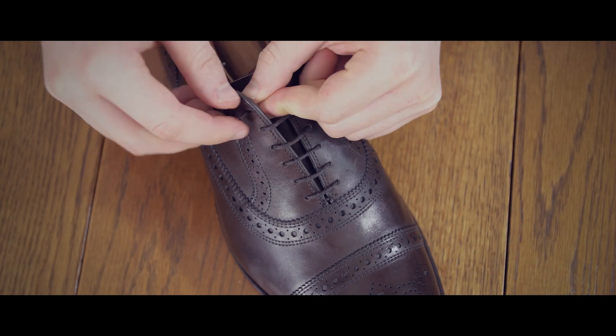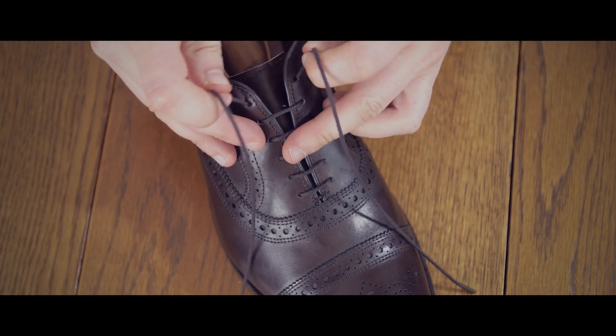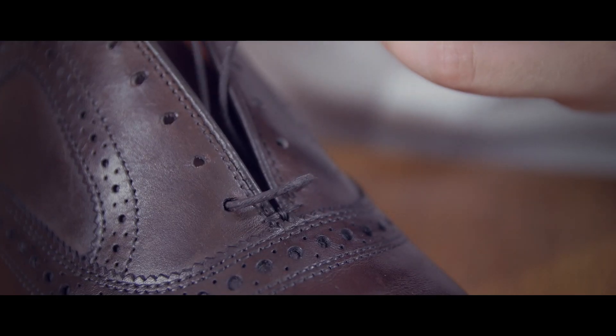Now feed the lace through the top hole on the left, and then feed the other lace through the top hole on the right. At this point, both laces should still be the same length. If they're not, start again adjusting the ends as needed.